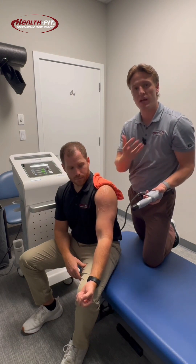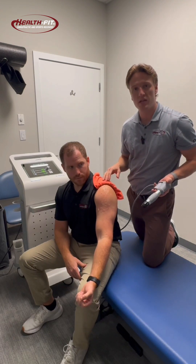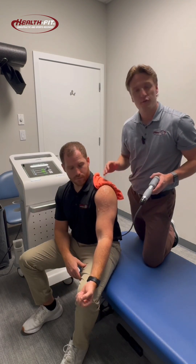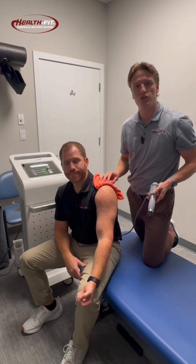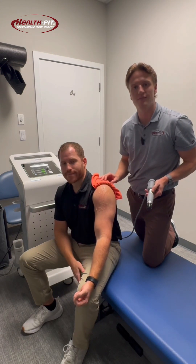So if you're experiencing pain in the front of the shoulder with overhead movement, this could be bicipital tendonitis. Feel free to give us a call today, come in, check out our new shockwave therapy, and let's see if we can help you get out of pain. Take care.